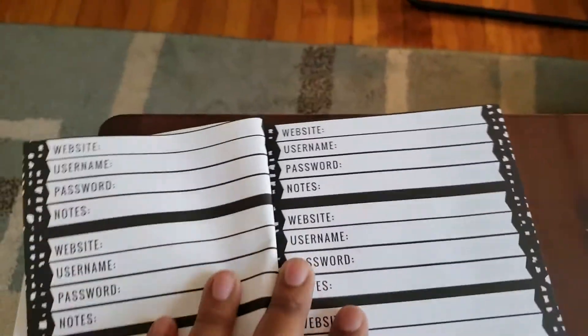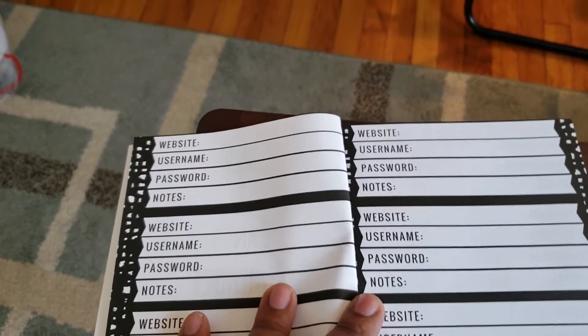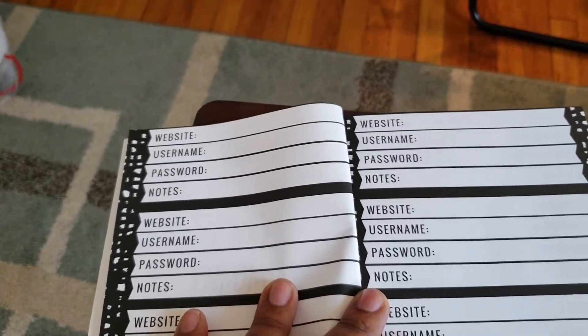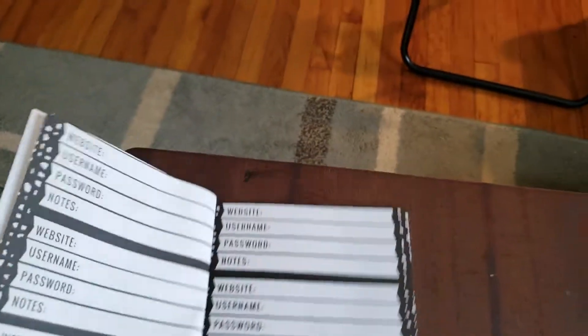You have your website, you have a username, password, and notes. That's pretty cool because a website could be Google, username, password, and notes — so it's pretty good.